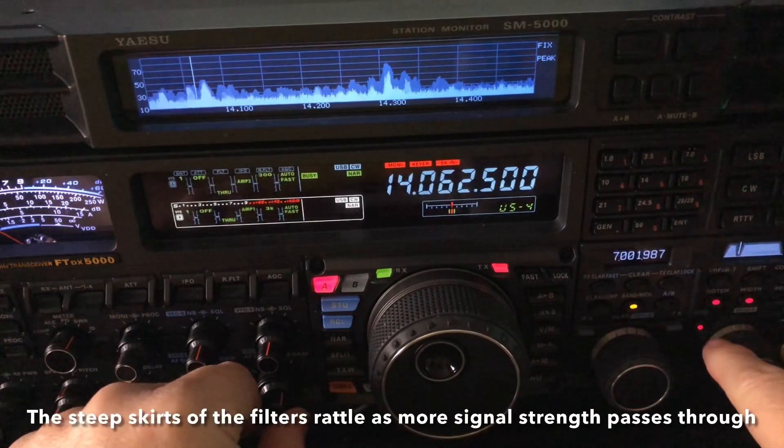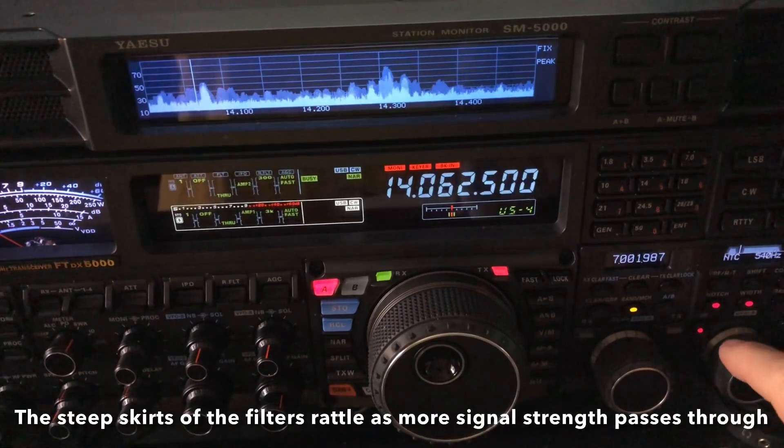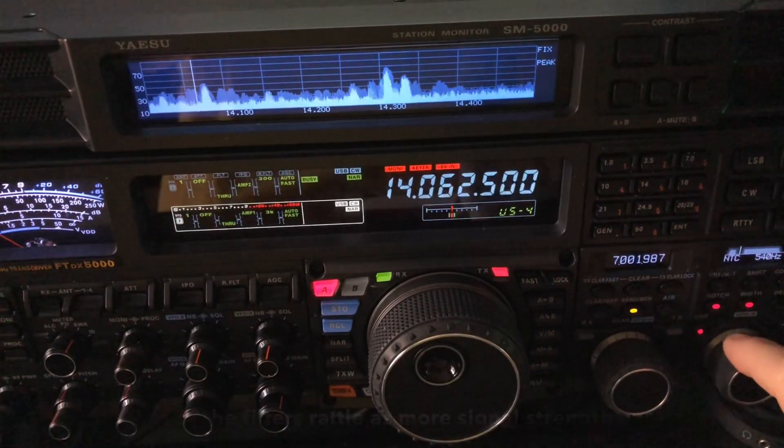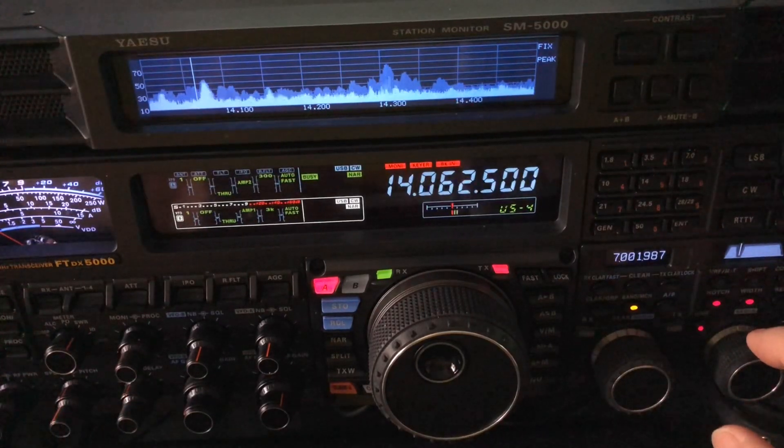So I'm going to kick in the notch filter. Look over on the bottom right of the screen, and you'll see that it's currently set at 540 hertz — so 60 hertz below my side tone. My side tone is set at 600.